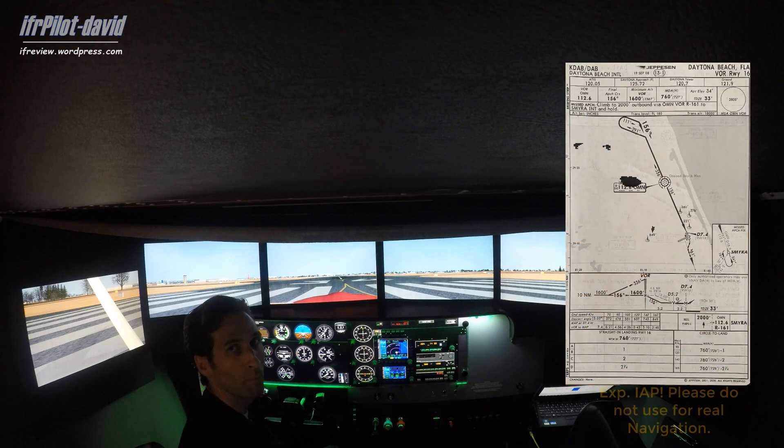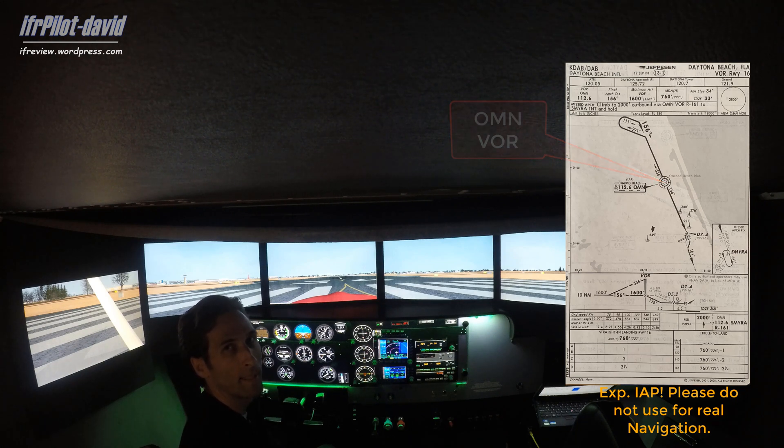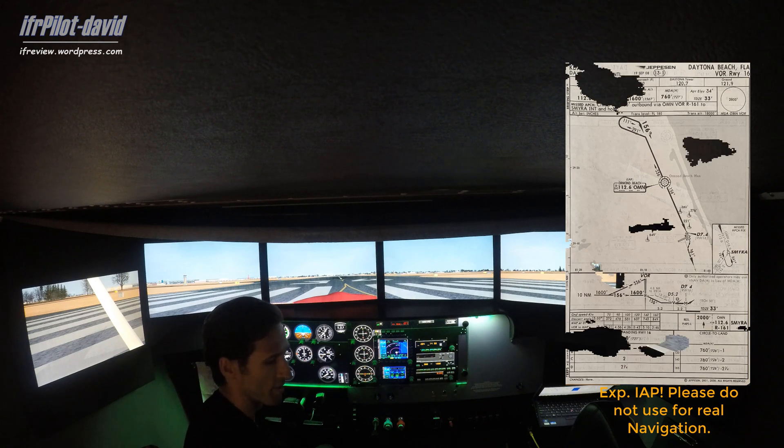After that we'll fly outbound. This is a non-terminal approach, which means the VOR is located outside of the Daytona Beach airport. Then we'll come right back and fly the VOR 16.